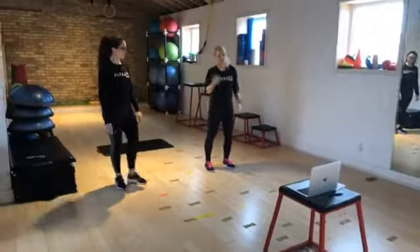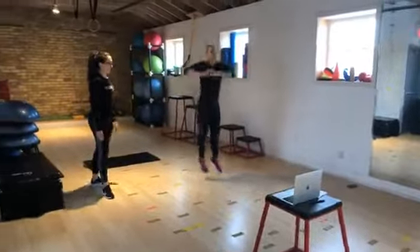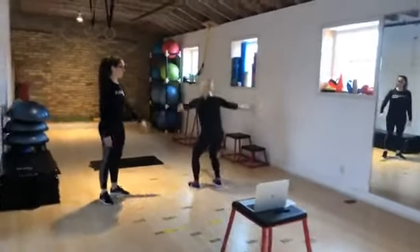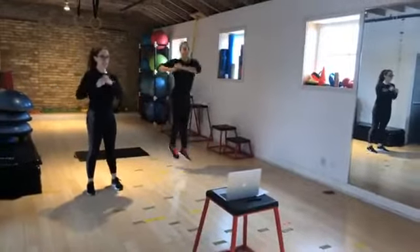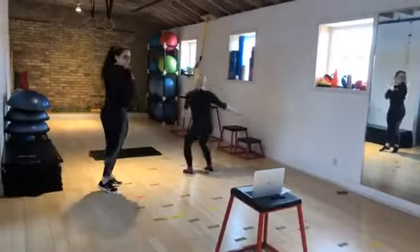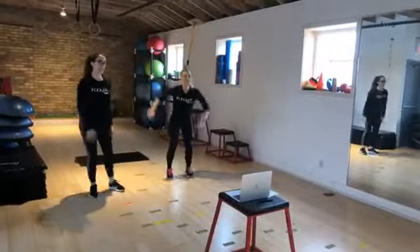Let's go to the left first and then we can go to the right. Here we go. And twist. And turn. Notice how Sydney's arms are checking out even as she does the twist. And then when she does the half turn, one arm is checking, the other one is up to the side.